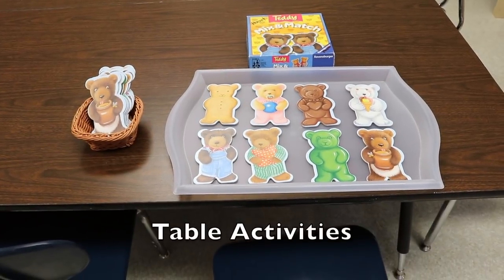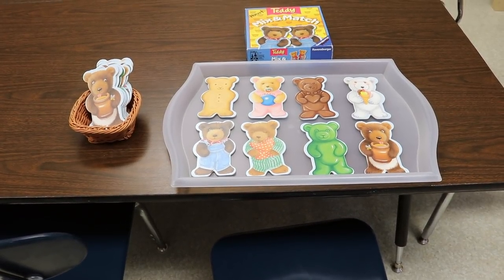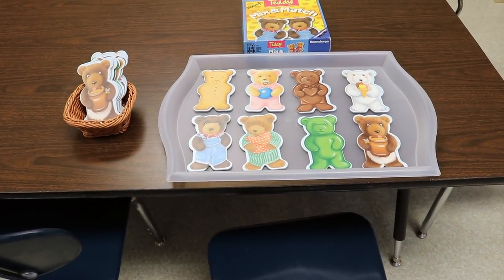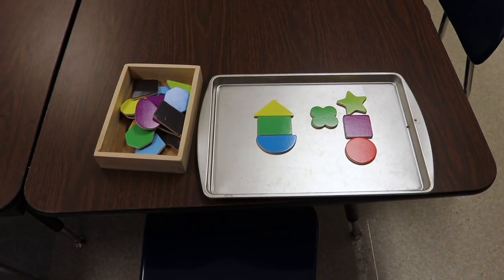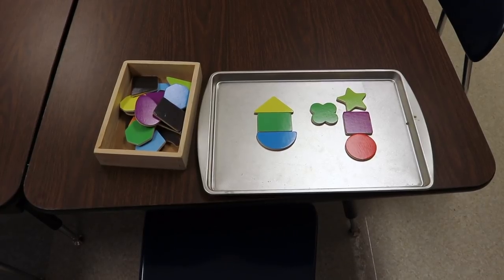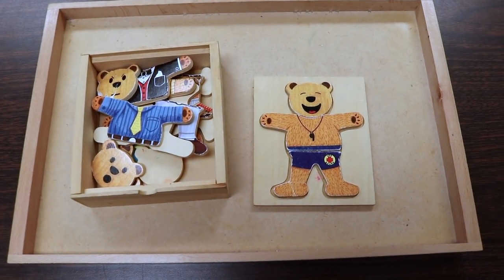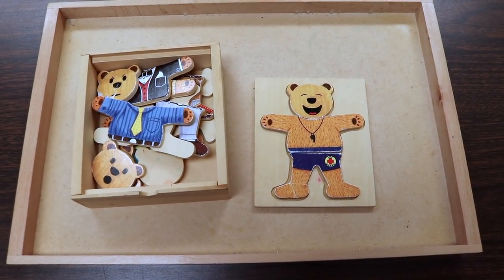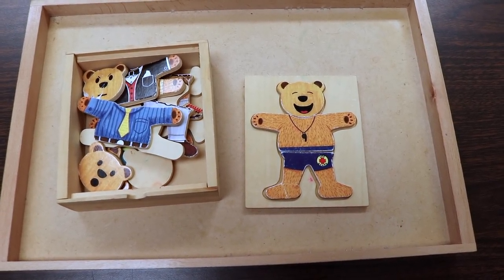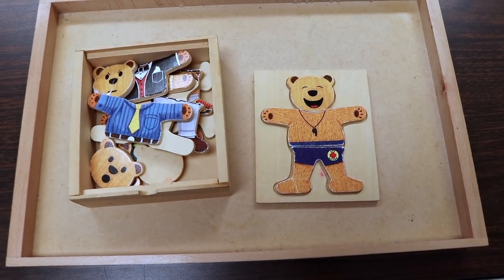On our activity table we have a teddy mix-and-match activity where they pull a bear out from the basket on the left and match it to one of the bears on the tray. We also have our Melissa and Doug magnetic shapes, which I like to use with a small magnetic cookie sheet. And we have a teddy bear puzzle where they can change the face of the bear — sad, happy, angry, scared — and different clothing they can put on the bear as well.